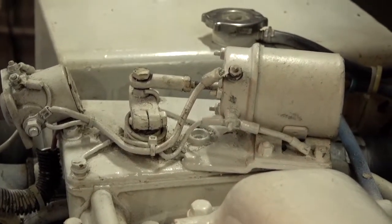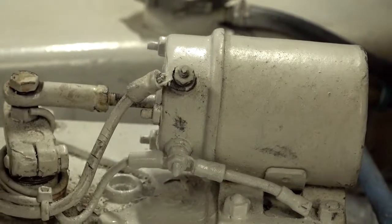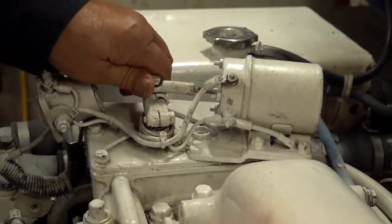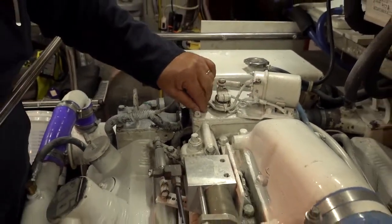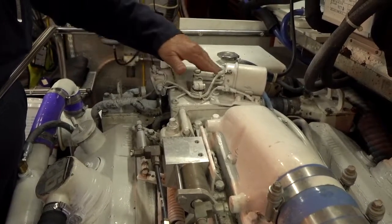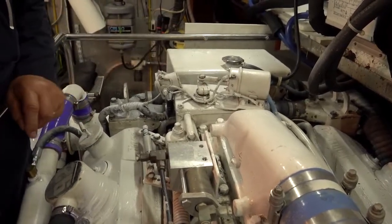You shouldn't be painting the rod that goes into that solenoid — you want to limit the paint on there. It's spring-loaded, so if the spring is not connected right here, it might not start if this is pushed in. It takes the spring to keep this in the run position.